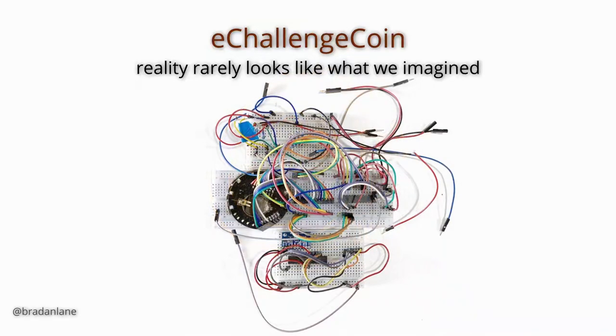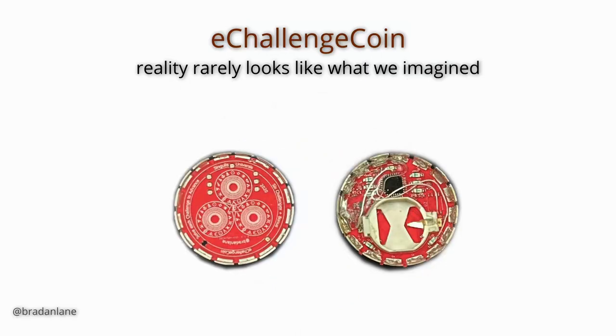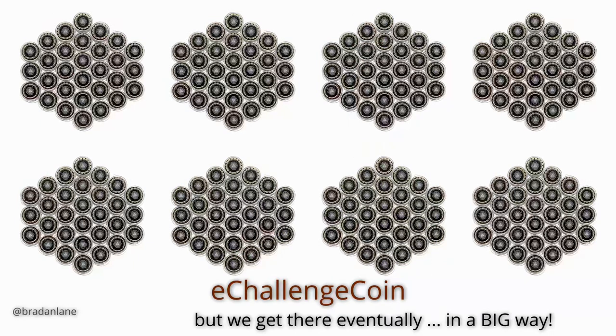The e-challenge coin did not start out looking anything like what my idea was, but eventually I was able to test out the idea for the touch sensors, the LEDs, and other controls, and get to my very first prototype — which didn't work. That led me to my second prototype, which kind of didn't work, but with a few bodges I was able to make it function. Then finally to the third prototype where we see the ATmega328PB, the LEDs, and the resistors. Eventually I created 240 e-challenge coins, all by hand.